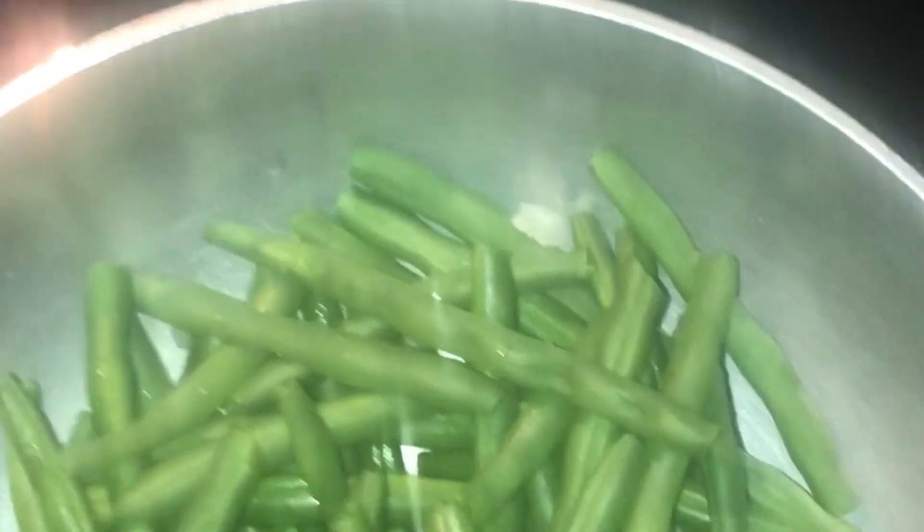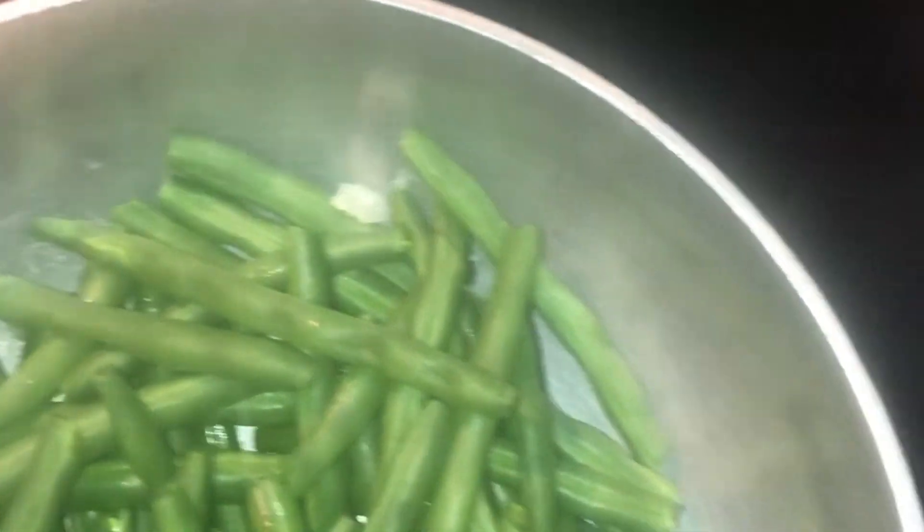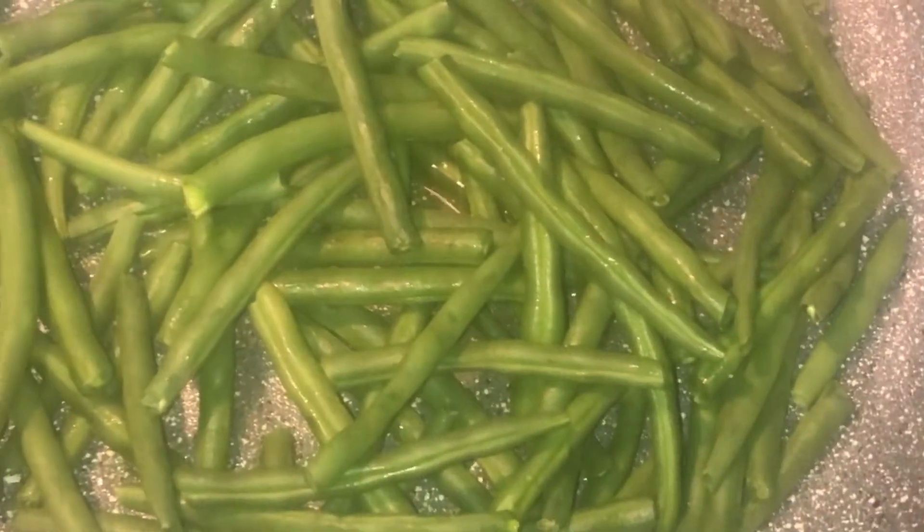These are my green beans. The only seasoning I'm adding is garlic powder, onion powder, black pepper, and salt. Make sure you don't let them overcook, because when you overcook something it loses nutrients — you eat to get the vitamins and nutrients, you don't want to let that go to waste.